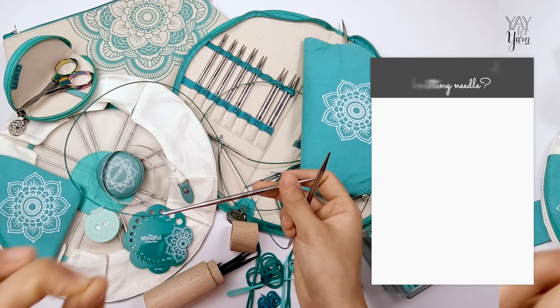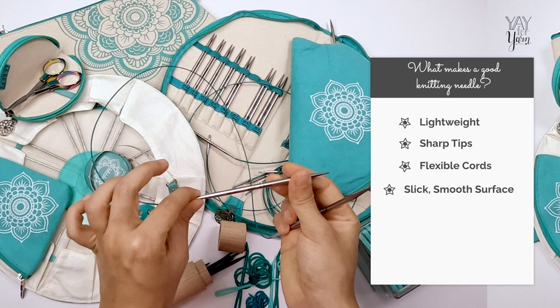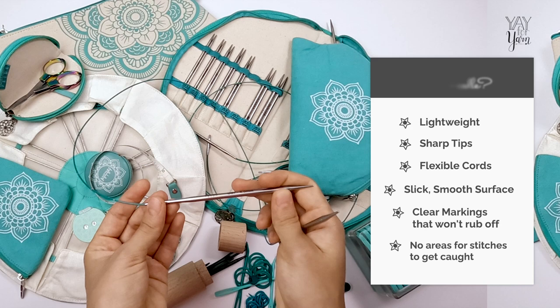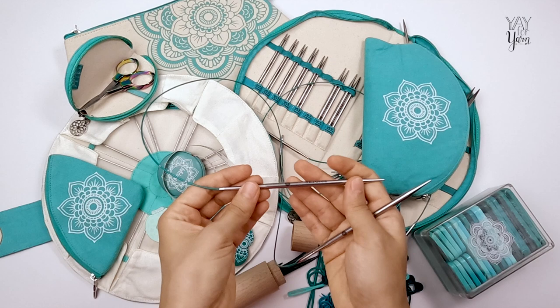It's also important to me that there are no paint or other markings that can rub off or scratch off over time, and no areas where the stitches can get caught as they slide across the needles. The knitting needles in this collection have all the features I look for in a good quality knitting needle without any of the flaws I've found in many other brands.